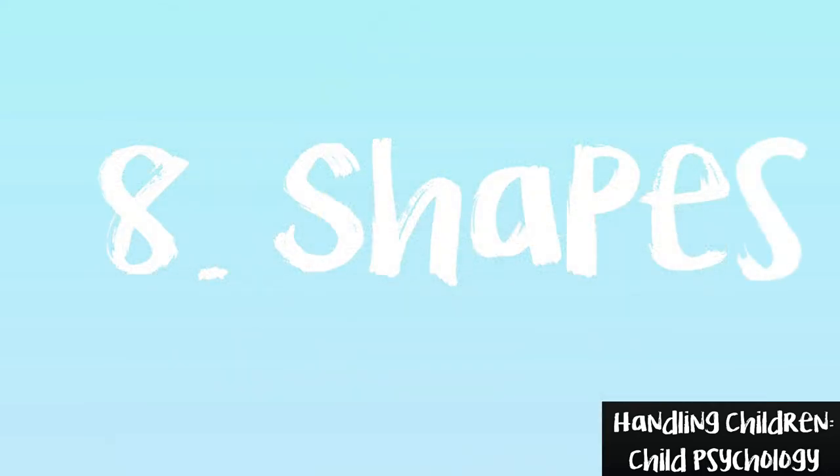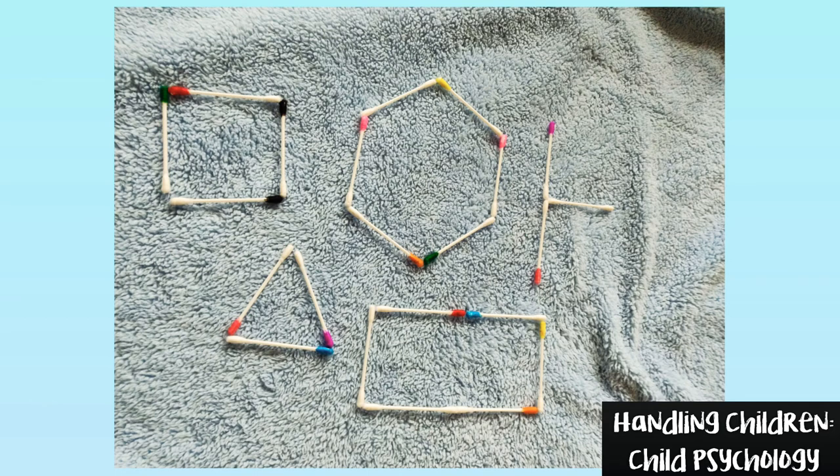Game number 8: Shapes. Let your child create shapes and let them know their names in an interesting way. You can try as many shapes as possible. I didn't use any half-cut buds as I intend to use it for my kid.